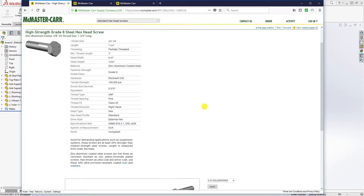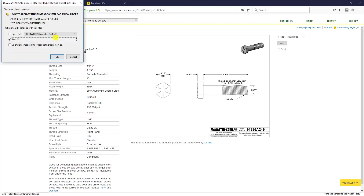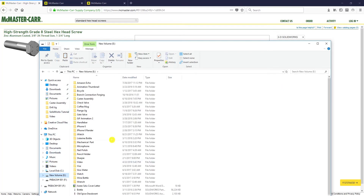On the product detail page, they provide a list of downloadable files. Select SOLIDWORKS 3D, verify it is 3/8-24 by 1.75 inches — which is what we need — and click Save. The file downloads to your downloads folder. Cut it and paste it into your project folder, for example the 'caster assembly' folder.